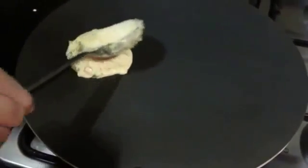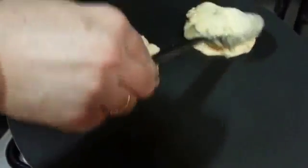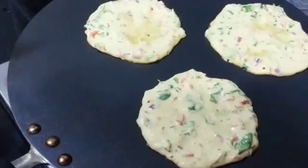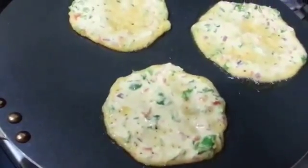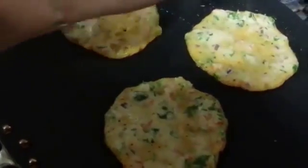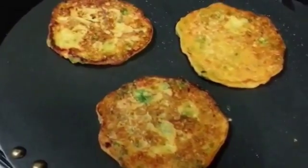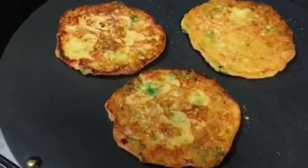Next we are going to heat a nonstick pan, sprinkle some drops of oil, and then clean it all over the pan. Next pour your batter — here we are making small pancakes. Spread oil on the sides and let it cook from down for a minute. We are spreading a little bit of oil on the top also. Next flip it over — you can see it has gotten a beautiful golden brown. Cook it from the other side until it gets a nice golden brown color. So they are done from the other side.